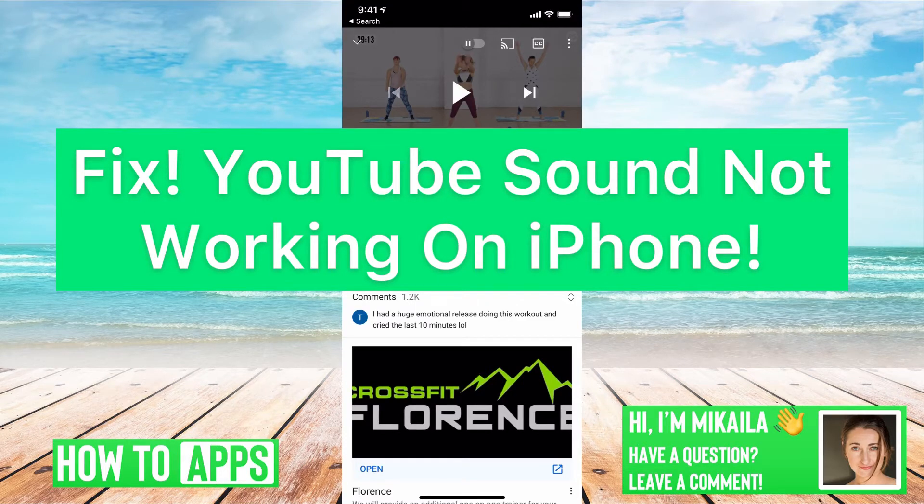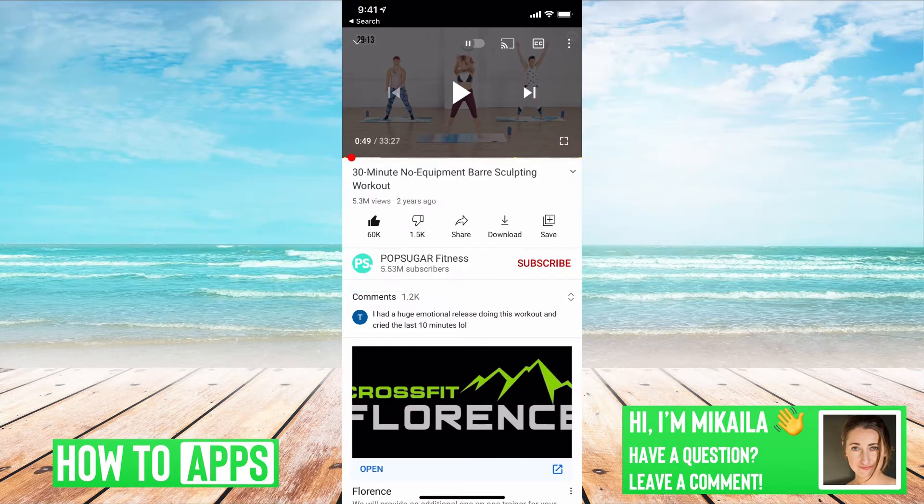Hey guys, it's Michaela and today I'm going to walk you through a few tricks for when your YouTube sound is not working on your iPhone. It's pretty quick and simple, so let's jump in.